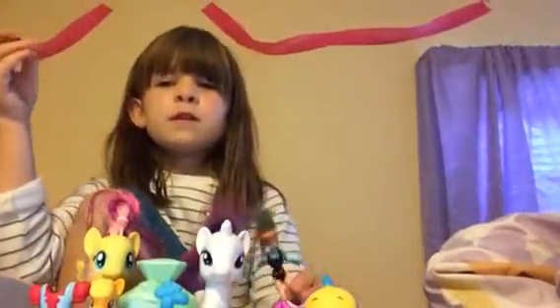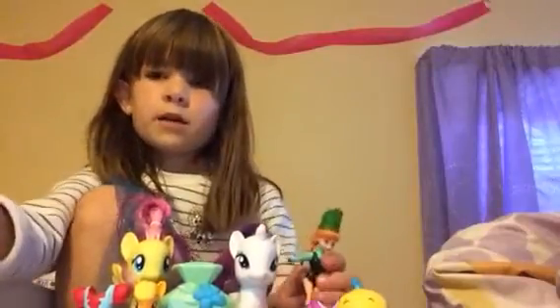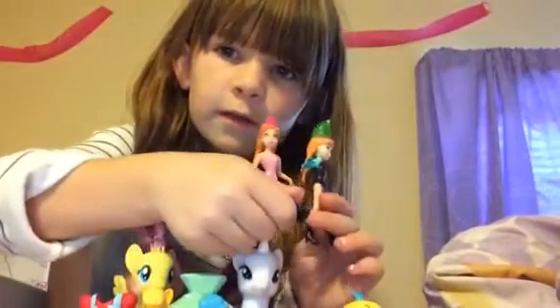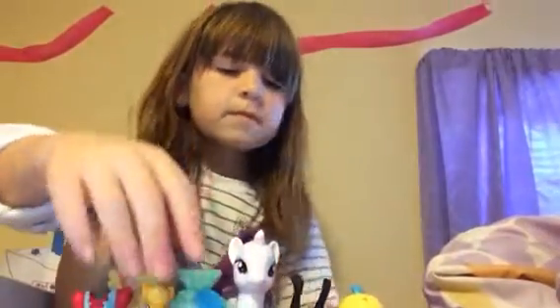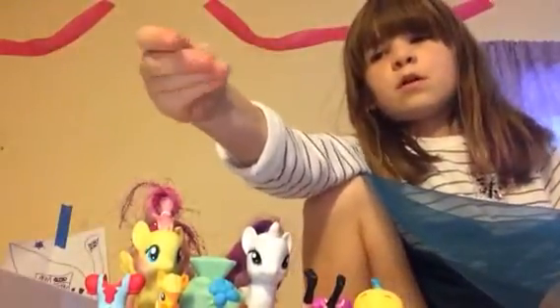I'm going to be using these toys that are on this stand I have. All the toys — some of them are in the back, like her. This is probably one you can't really see. I do have two autos. And I'm going to be using them for some models with this new putty I got.